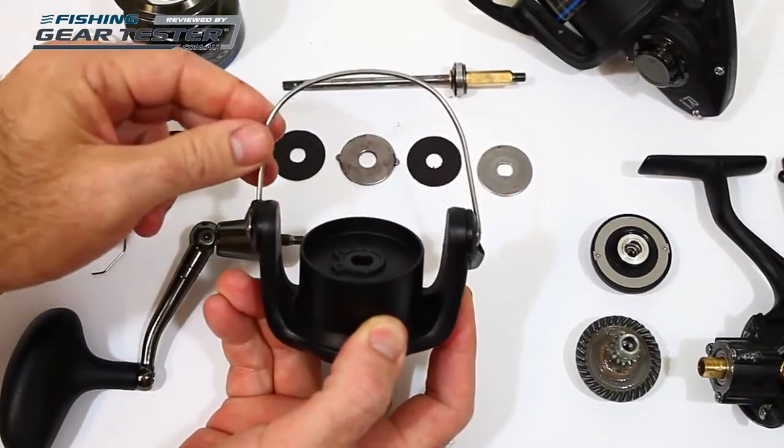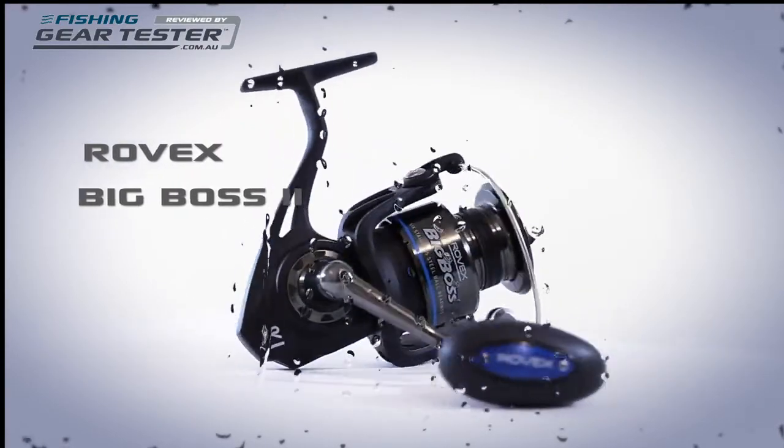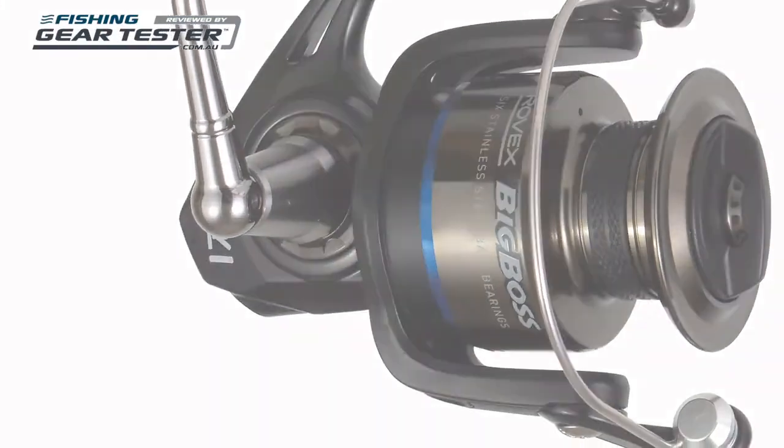Big Boss Spin Reels will suit anglers who want to run a well-built, capable yet affordable saltwater workhorse that can handle a mix of bait and lure fishing for beach, inshore and large estuary species. It's a genuine value-for-money pick at this price point.